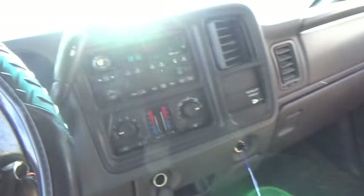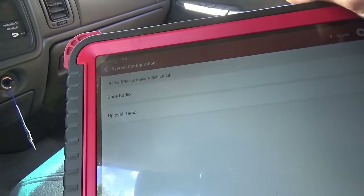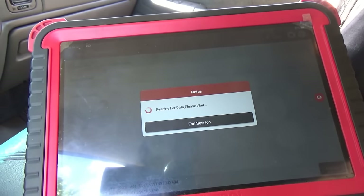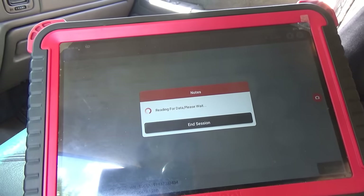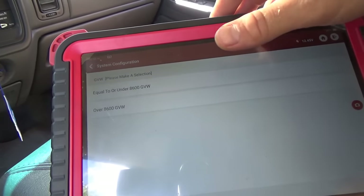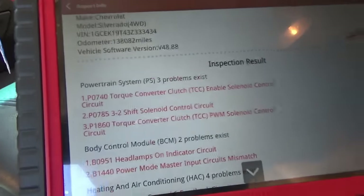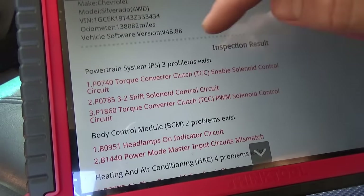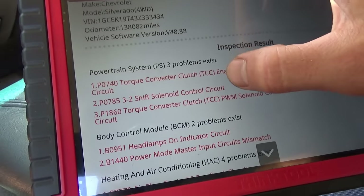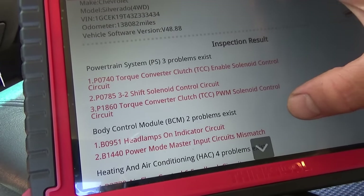On these GM trucks it gives you a questionnaire. It has dual-zone HVAC manual, bass radio, no cassette player. In the engine computer we have P0740 torque converter clutch enable solenoid circuit, P0785 shift solenoid control circuit, P1860 torque converter clutch solenoid control circuit — interesting. Body control module, heating and air conditioning, instrument panel. We also have some U-codes.